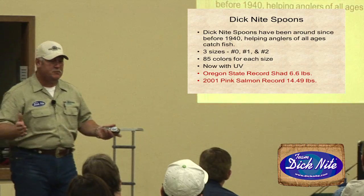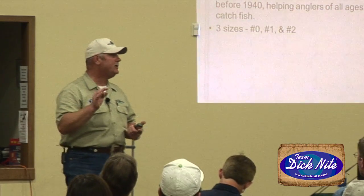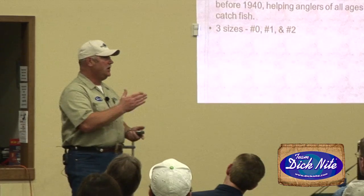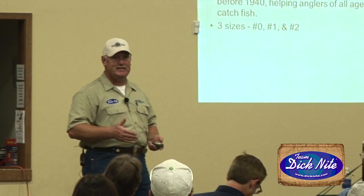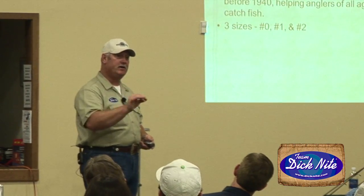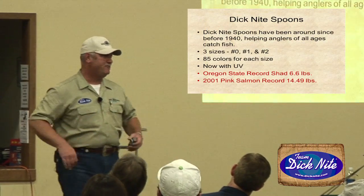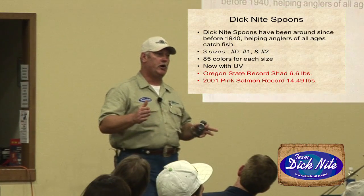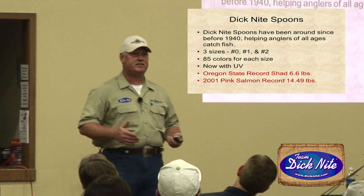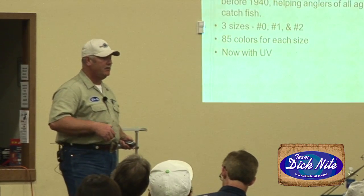Dick Knight spoons have been around since the 1940s, helping anglers of all ages catch fish. They have three sizes: zeros, which in the Northwest we refer to as wheezees; the number one; and the number two. I fish the number one for coho salmon most predominantly but will use the wheezee as well. Tie your leader to what comes out of the package. In each size there are 85 colors, and they now have UV — UV is the ticket, it works well.